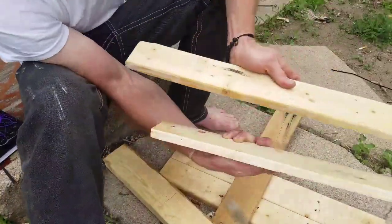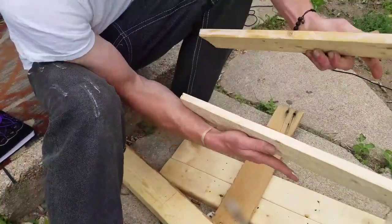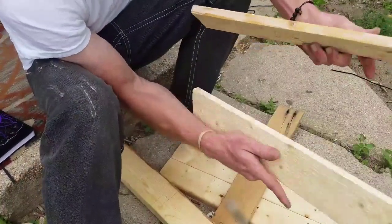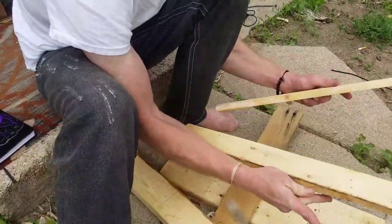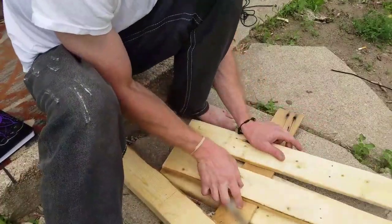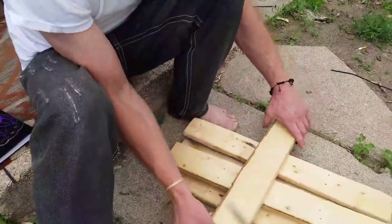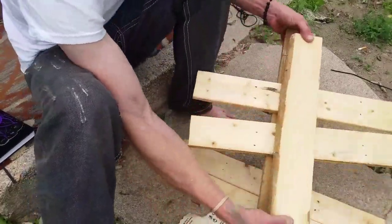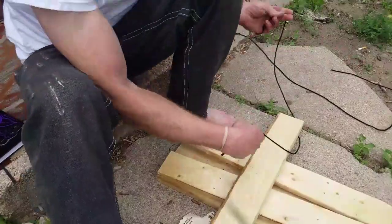Both sides done the same way. I like to let it set for just a couple of minutes, just kind of get tacky — I think it bonds a little bit better. So while we're waiting we'll start to put our brace together with the two boards.